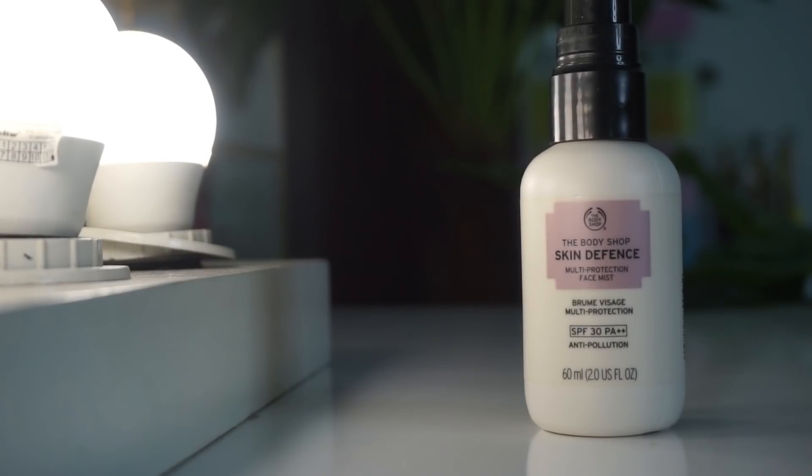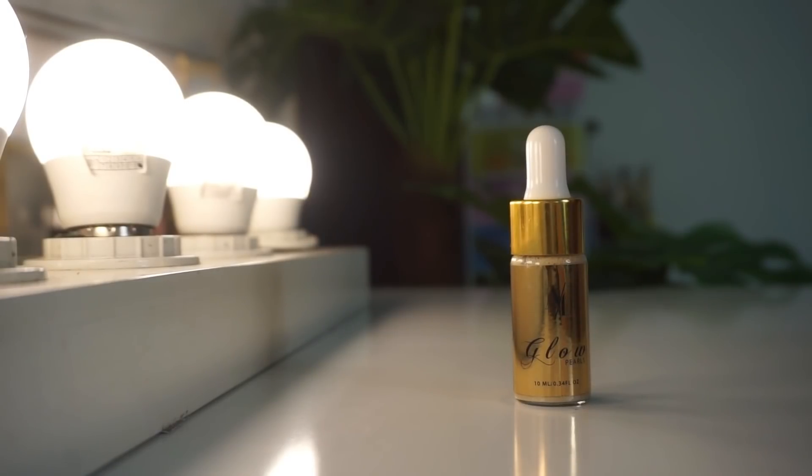The Body Shop sunblock gives you sun protection and a very beautiful glow effect when you apply it on your skin. The next product is Alizem Beauty Glow.